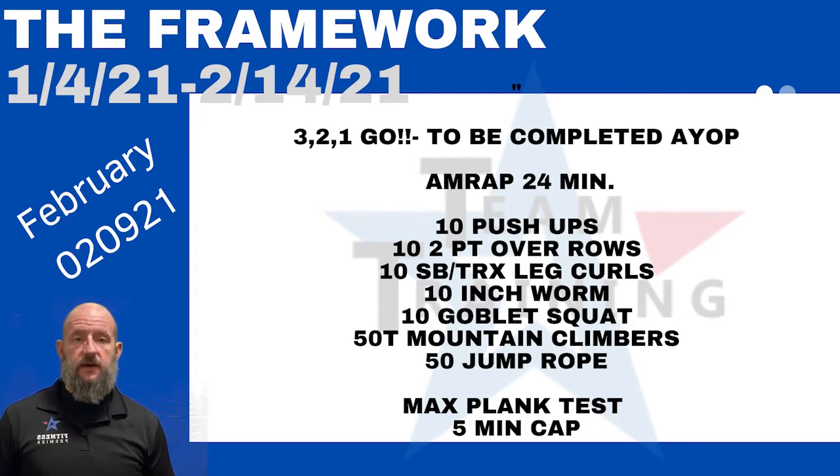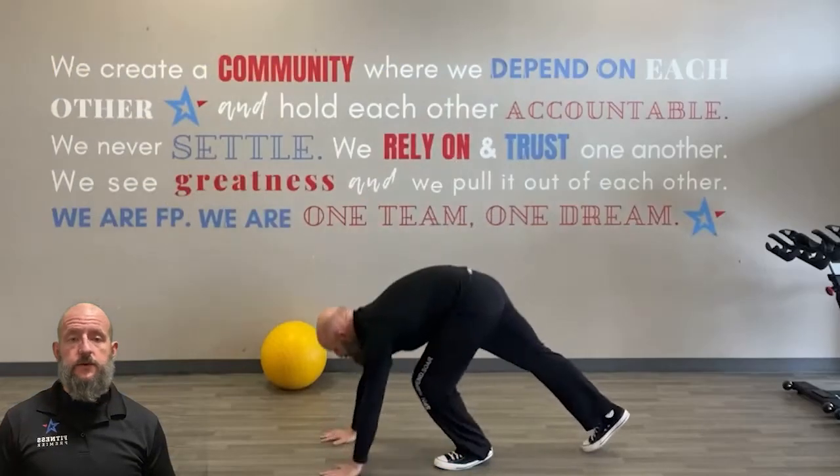The way it's going to work is you've got 10 reps of everything, except for the jump rope and the mountain climbers which are 50 reps. You're going to start off with 10 push-ups — be strict with them, try to be in a good strong push-up position as we're doing it.